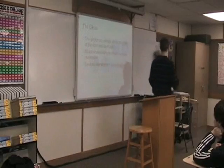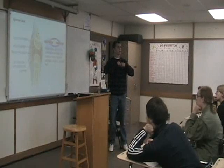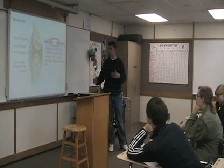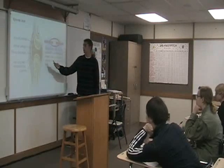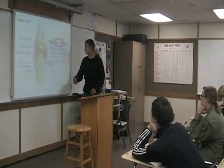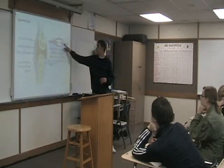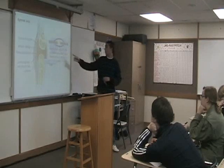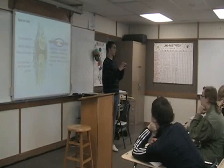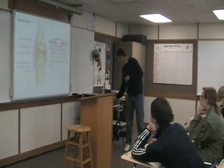A synovial membrane is when two bones come together and need space so they can rotate and pivot. If the bones were directly together, they would just rub and create stress. The synovial membrane has an outer part, cartilage on the inside, and synovial fluid inside. In this picture, the orange represents cartilage, the black and purple is the synovial membrane, and the white inside is the synovial fluid that helps the joint move and rotate.